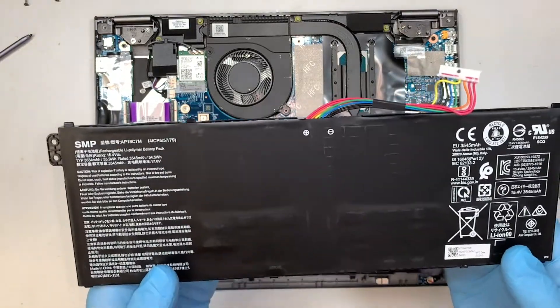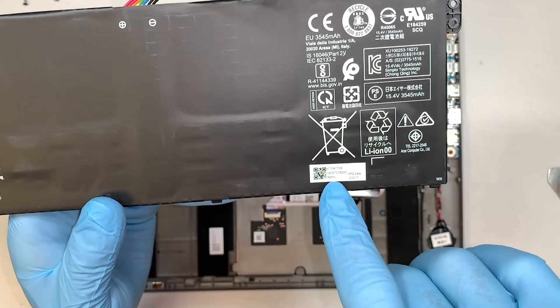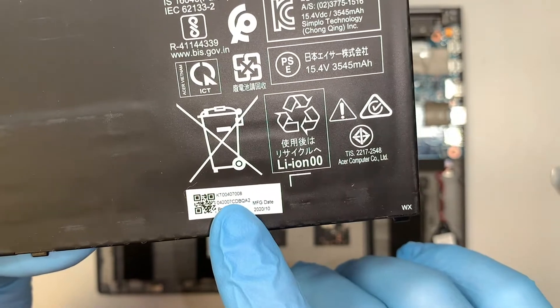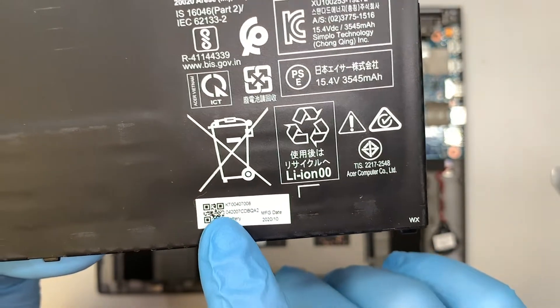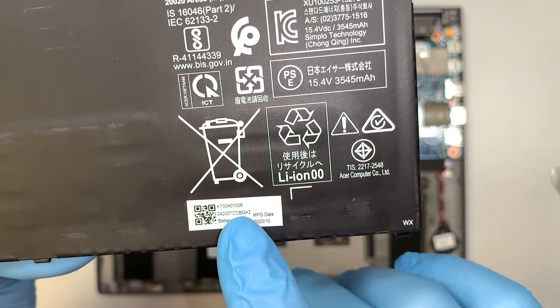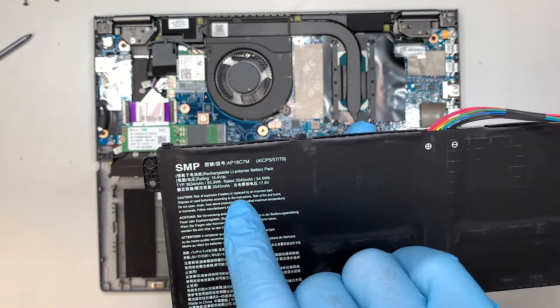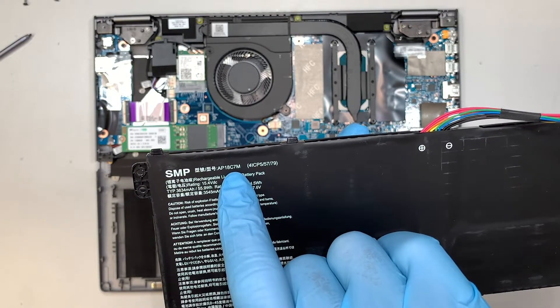If you are curious to find the battery replacement, you can look it up under the number KT00407008, or the one that says 042007 CDBQA2, or maybe try looking up the replacement part AP18C7M.